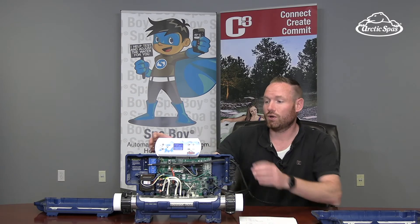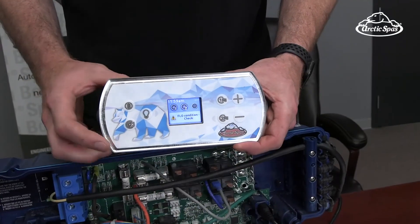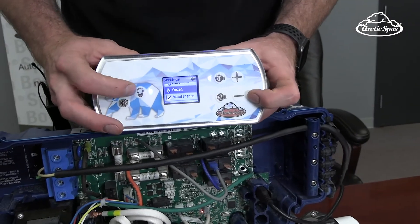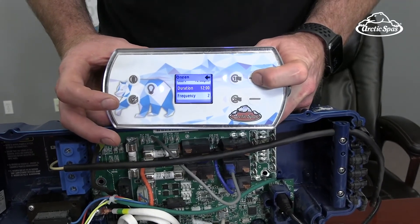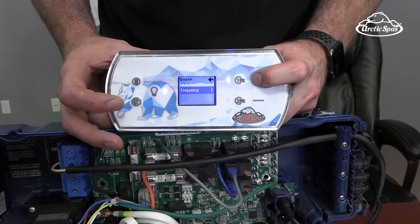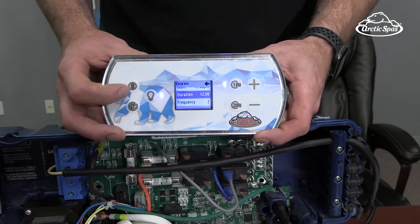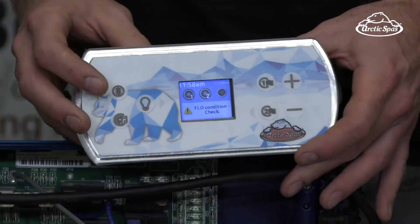The way ONZEN works is a little different with these packs. You need to set a duration, a frequency, and a start time — a lot like filtration. When you go to settings, there's an ONZEN menu with a start time, a duration, and a frequency. To test the electrode, set your duration to 12 hours and your frequency to 2, so it runs 12 hours twice a day — 24 hours total. When you hear it click, the relay came on, and that confirms the electrode is working.